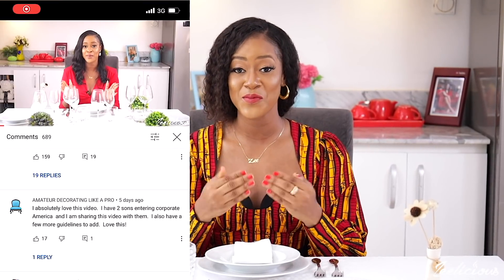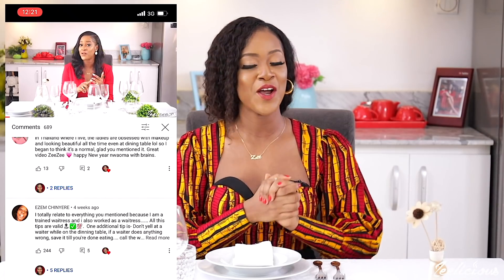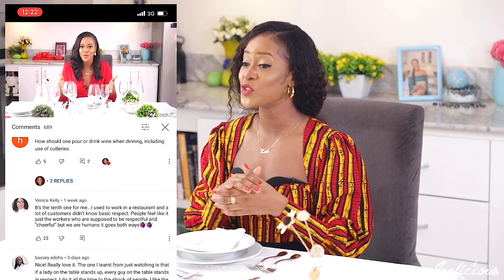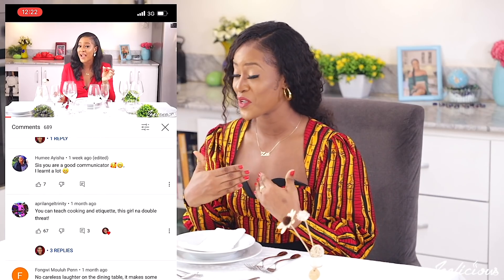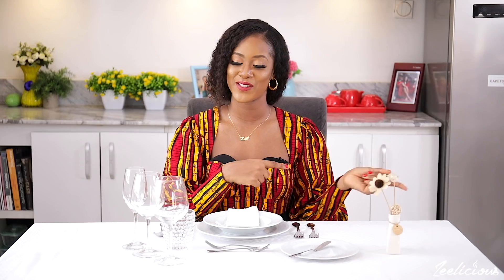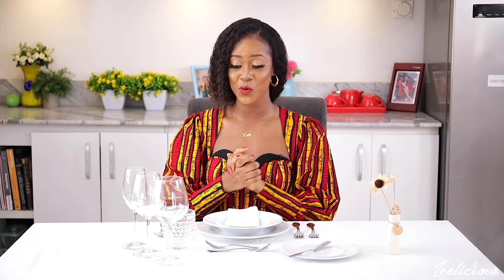I've gotten a lot of feedback from some of you who watched the first video — your gratitude and appreciation messages are really so kind, and those of you who took the time to share some more table etiquette — I read it all, and I learned a thing or two from all of you as well. If you haven't watched that video yet, I'm going to put a link in the description box below. It's a must-watch. You should go watch that one first and then come back to continue with this one. All right, without further ado, let's just get started.